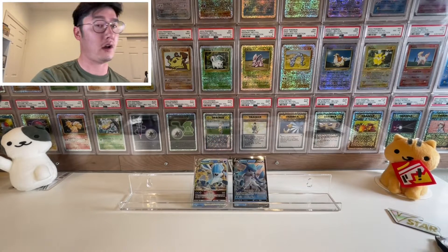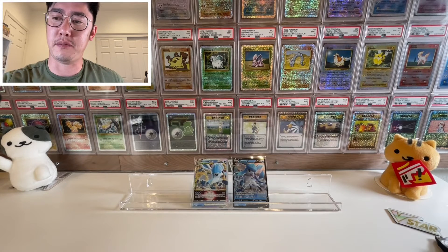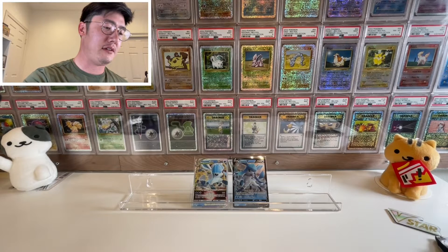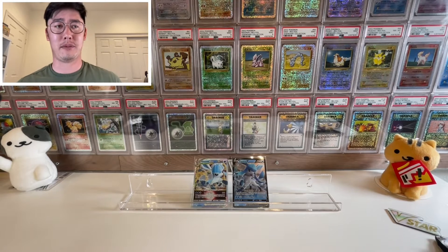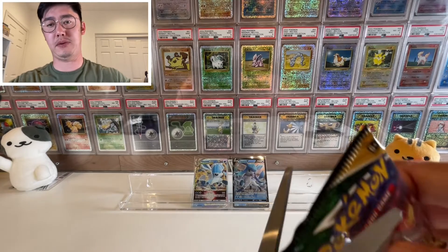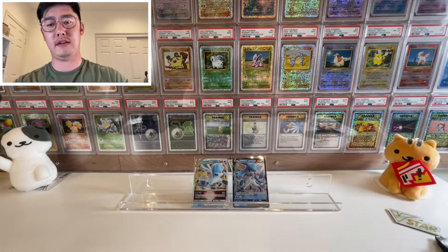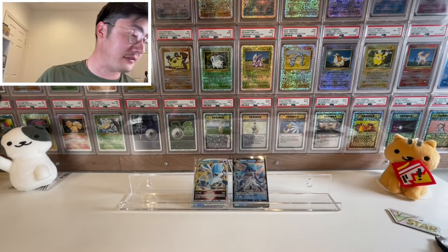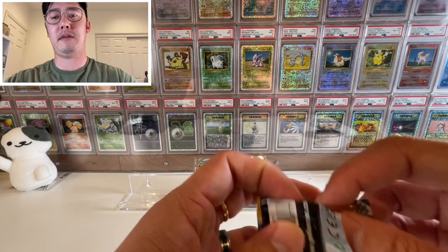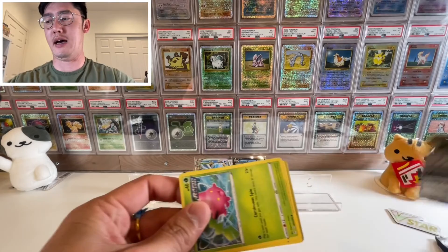If you haven't seen my other videos, it's pretty difficult for me to pull anything nice. I don't know how people do it — I guess it's meant to be controlled so not everyone can pull a Rayquaza V-Max alt art or Umbreon V-Max alt art. But it'd be nice if I could pull one of those V-Max alt arts. I'm not asking for much.